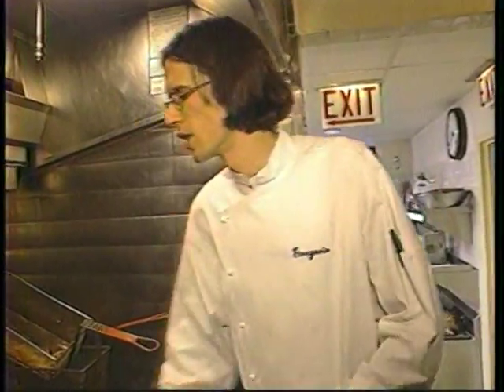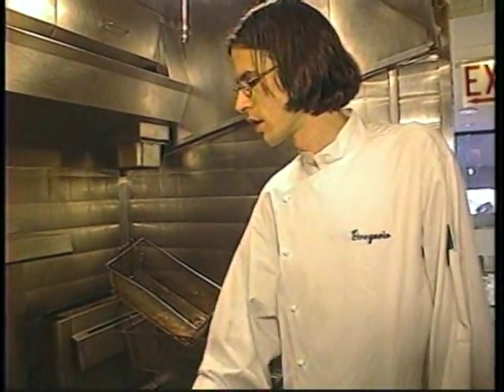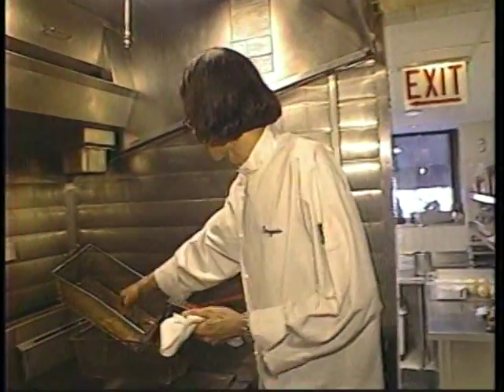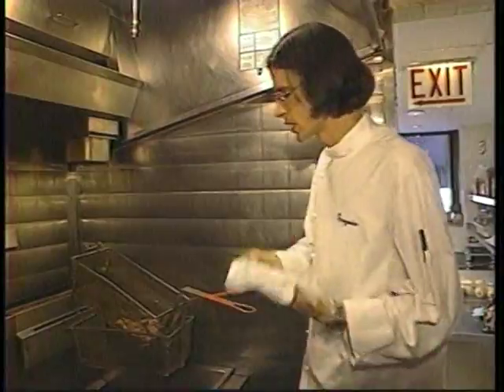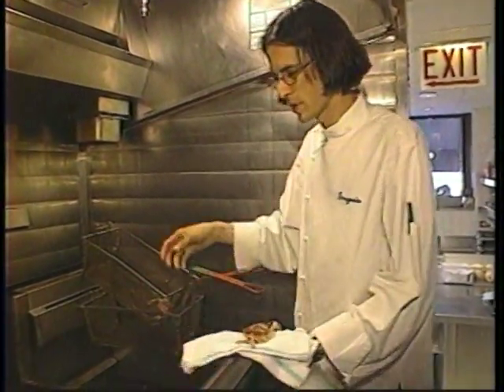Make sure you don't overcook them — if you overcook them, all the meat inside will almost evaporate and there won't be anything left of the crab. And make sure you don't undercook them, otherwise it's the most disgusting thing you've ever had. Put them on a clean towel; you can use paper towels at home if you'd like.